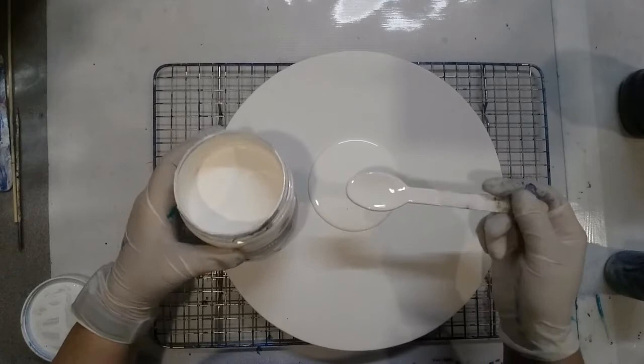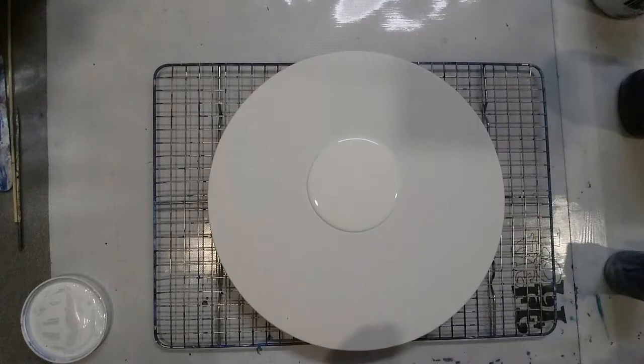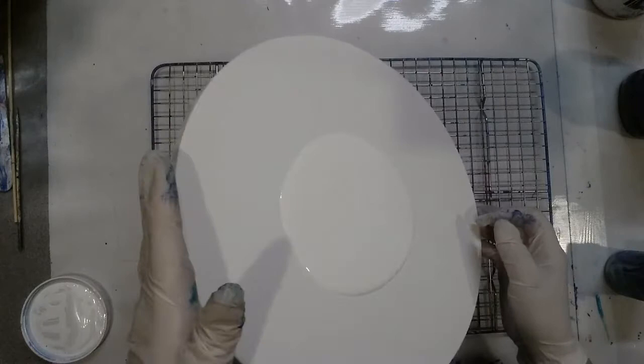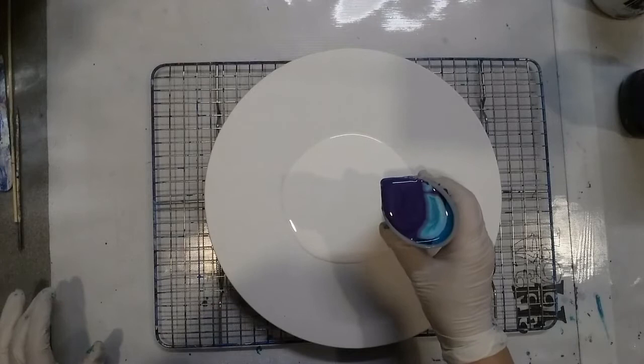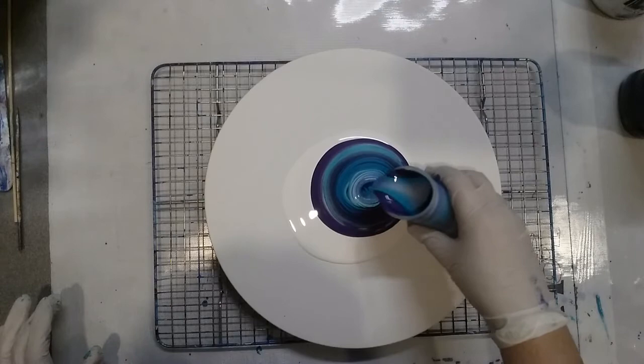This is Eraldo White mixed with Floetrol and then about a quarter on top of that of the DecoArt Satin Enamel added. With snoring dogs in the background — if you haven't subscribed already, please do. Alright, let's do this. I'm just going to do fairly big circles.